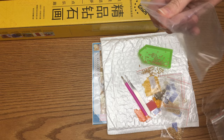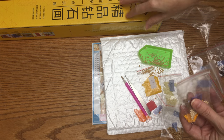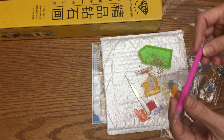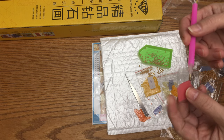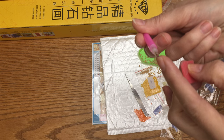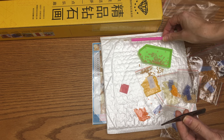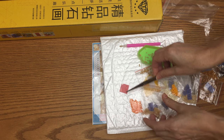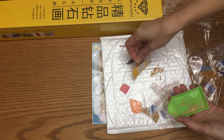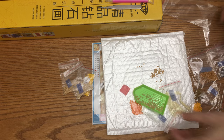Everything was packed very nicely and they give empty bags - I cut numbers to put in each bag so I know what it is. It came with a pen and a little tiny silicone glue. You open a little piece of plastic, stick it, and the silicone will go in the pen so it's easier to pick up and place gems. It also came with tweezers in case you place a gem on the wrong spot.